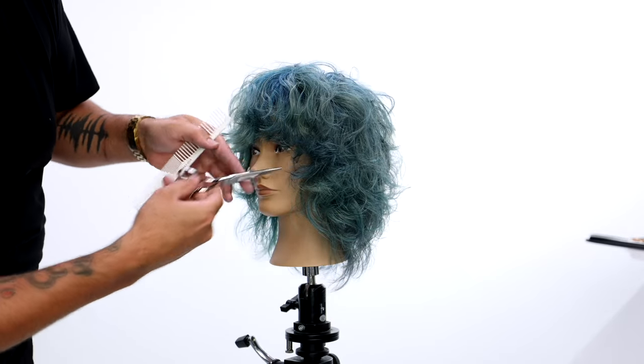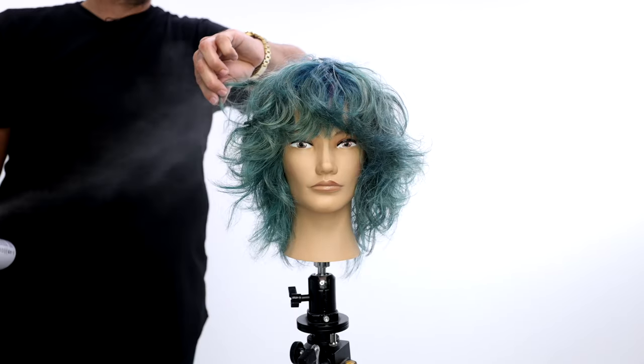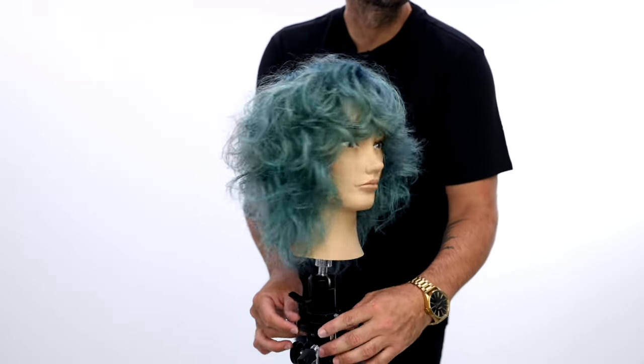Check it out and let me know in the comments below if you like this haircut, if you feel like you could do it on your clients right away. It's a pretty simple technique, but let me know what you think. Thanks for watching — subscribe to the channel and I'll see you on the next one.